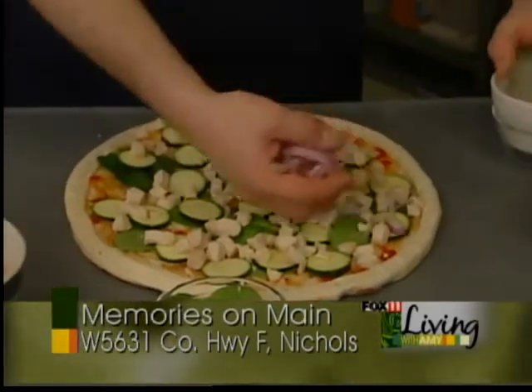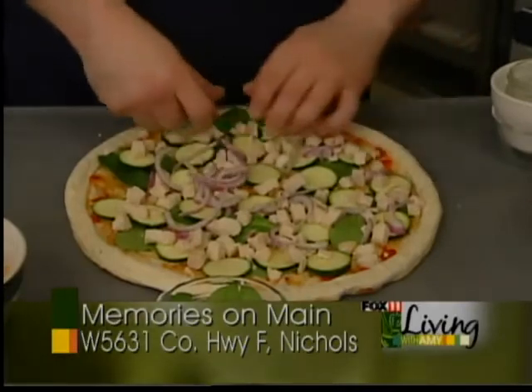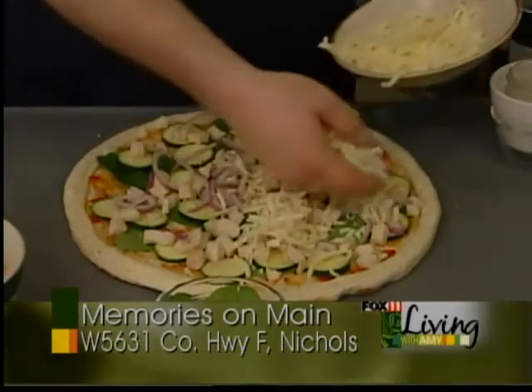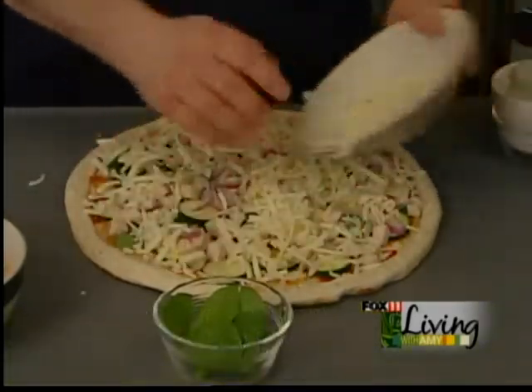Some red onions that have been slivered to give it a little color and a little extra flavor. Makes a nice, tasty Thai chicken pizza.